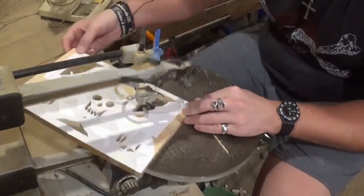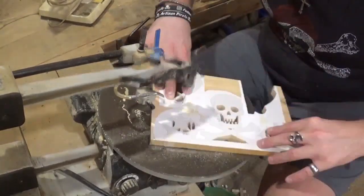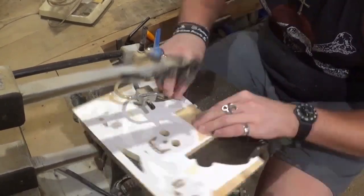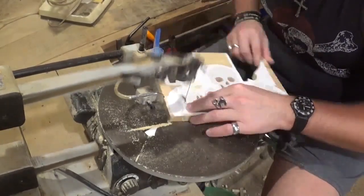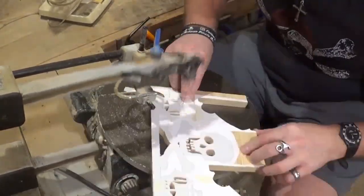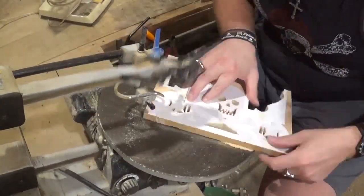Now cutting out the shelf brackets — a beautiful design by Steve Good. This is my second time making this project.